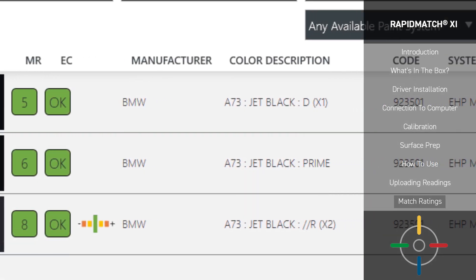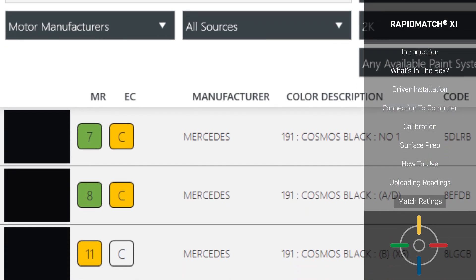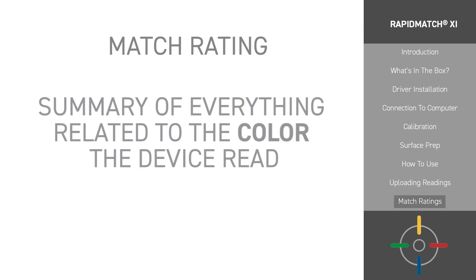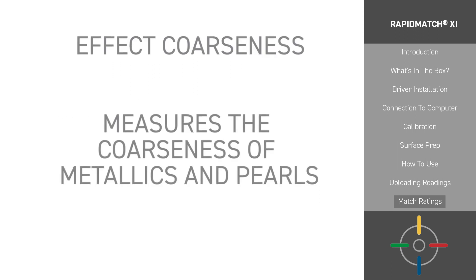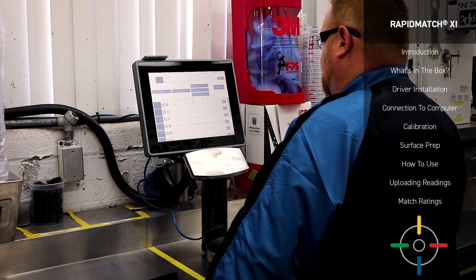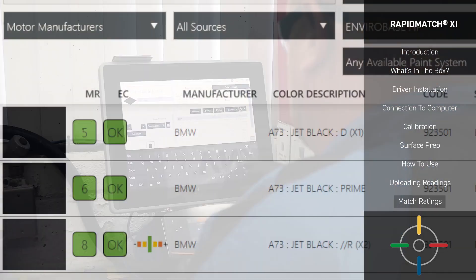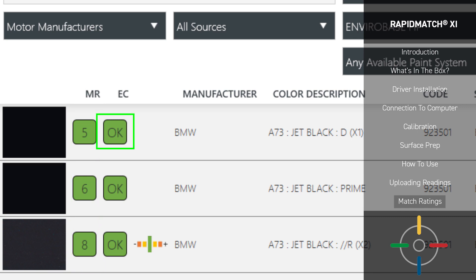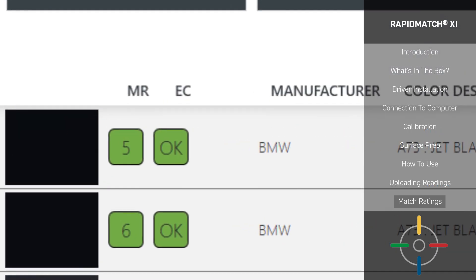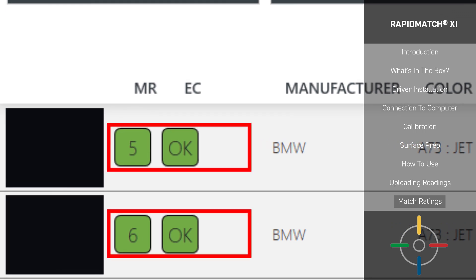There are a few methods involved with selecting a match. The Paint Manager XI software uses advanced technology and mathematics to make the best mix match for you, condensing that information into two measurements. Match Rating is the summary of everything related to the color that the device read — if below 10, you should be able to mix and blend with confidence. EC, or Effect Coarseness, is the measurement of the textures in a color, such as the coarseness or fineness of metallic or pearl effects. Match Rating is scored numerically, while Effect Coarseness is scored with OK, C for coarser, and F for finer. If you have two different matches that are both green-green, it may be tricky to select which match to use — but don't worry, you're 99% of the way to selecting a color and you have a few options.